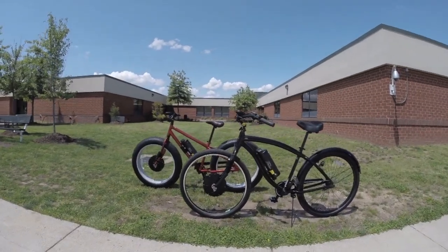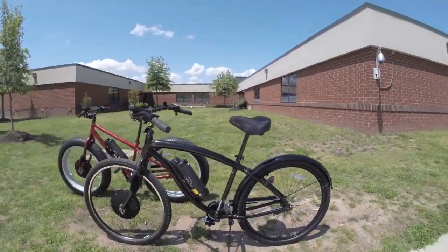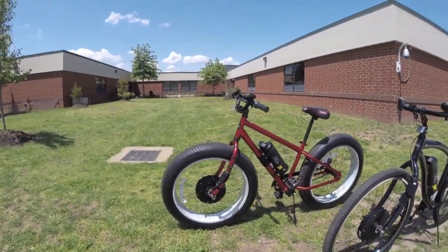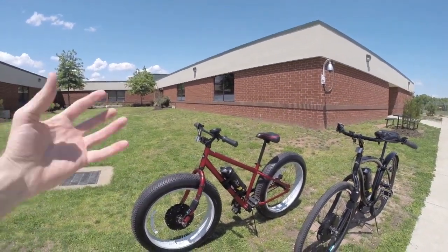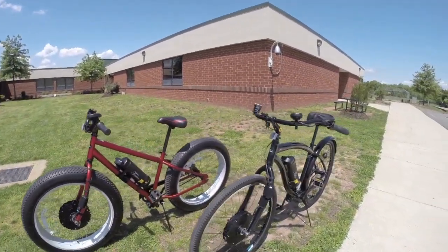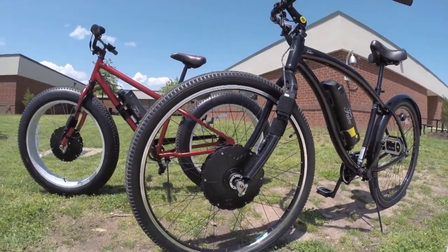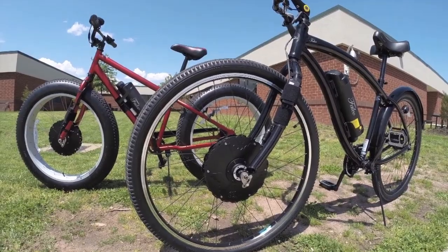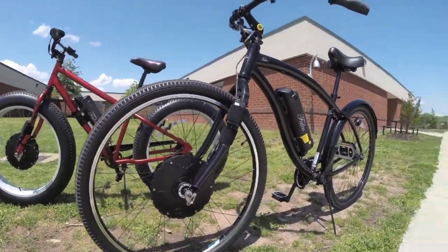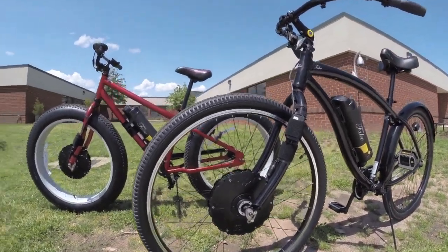This is the Falco HX500 kit, installed on two different bikes — a cruiser right here and a fat tire bike over there, which I review separately to call out the benefits of fat tires on snow. Basically, what this is is a 500-watt direct drive, meaning a gearless hub motor, that can be mounted in the front wheel like we're seeing with both of these bikes, or in the rear wheel.